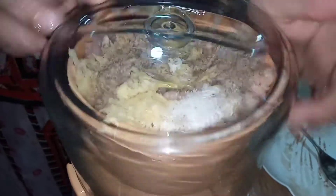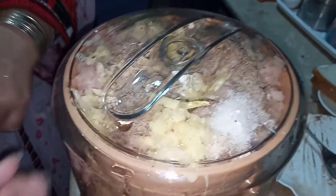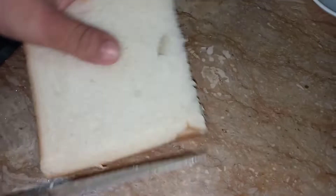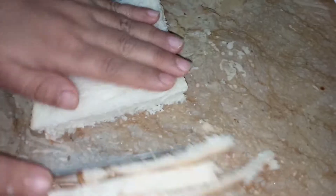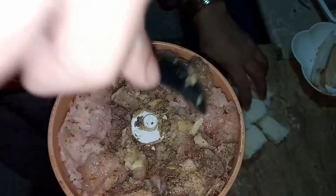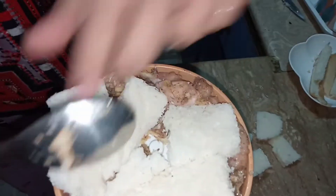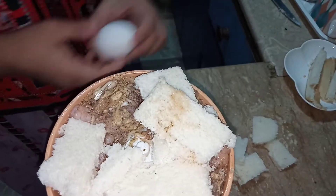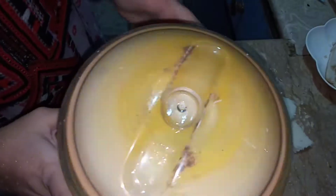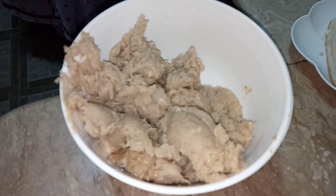Now I'll turn the keema maker on and after two minutes it will be ready. I'm taking bread, cutting the sides off to make breadcrumbs later, then cutting the bread into small pieces. Our mince is ready, so now I'm going to add the bread and an egg into it and blend for one to two minutes. Here it is — blended. I've taken it out into a bowl.